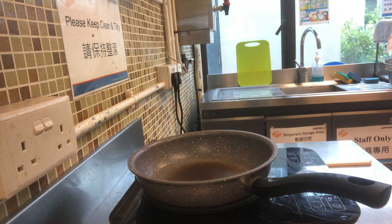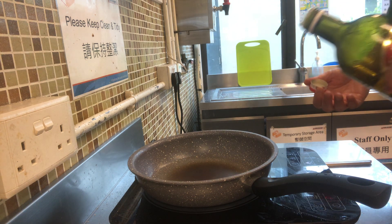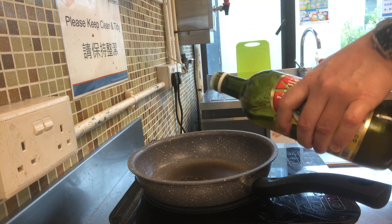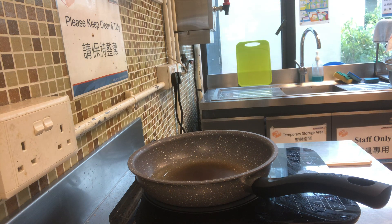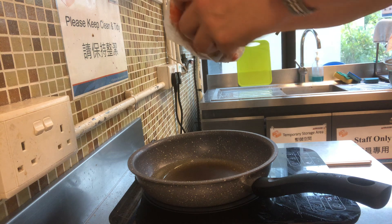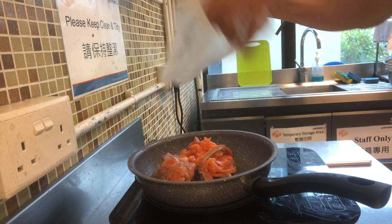So what we do first is to add some oil. When you see smoke coming out from the pan, you can add about 2-3 teaspoons of cooking oil into it. And then the next thing we do is to add the salmon to it.